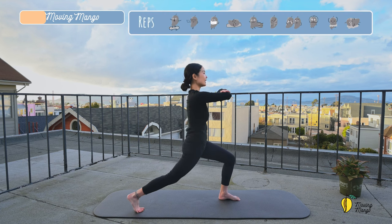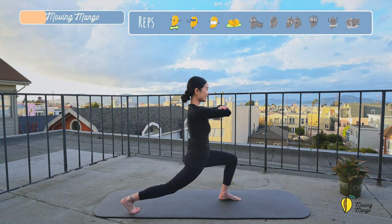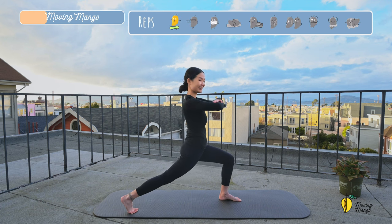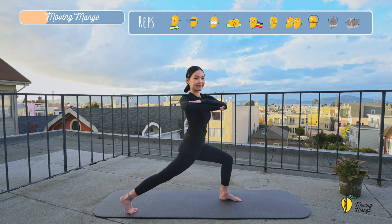Now one step forward and one leg backward. Lunge down and bring your arms to the front. Make a little pause for a couple more times. Engage your abs. And go — rotate the torso to one side and come back. In this movement, make sure you stabilize the hips. Only your torso is rotating. That's beautiful. And three, two, and last one.